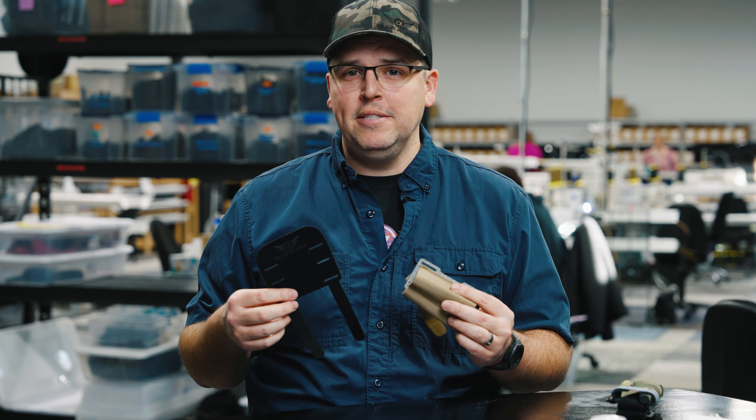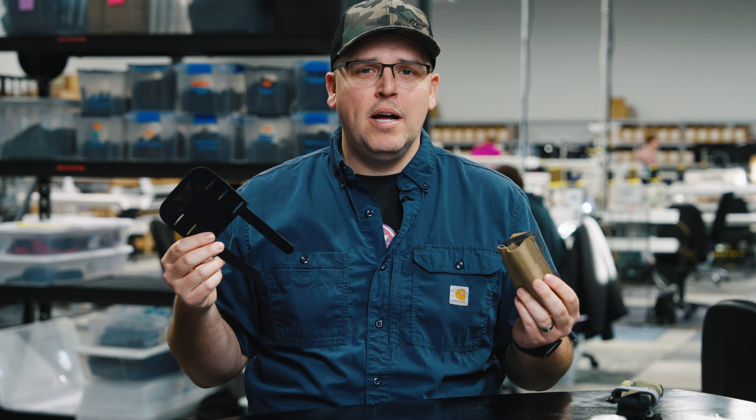If you want one of these, go to our website. I look forward to hearing anything in the comment section — like, subscribe. We'll see you in the next video.